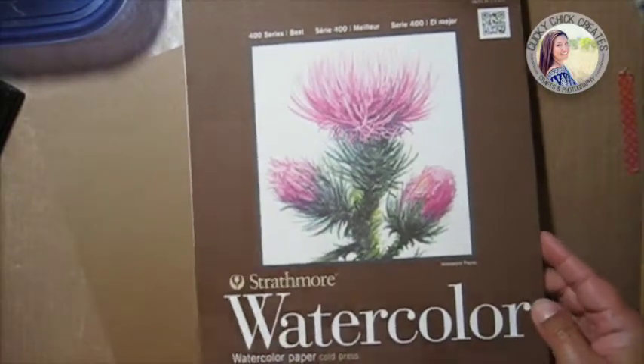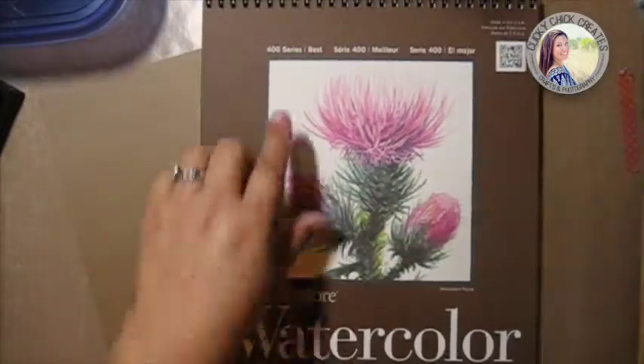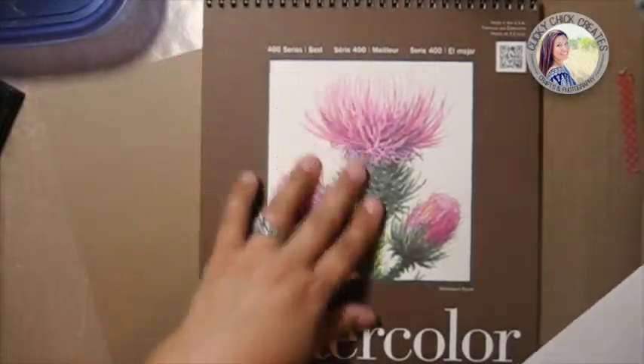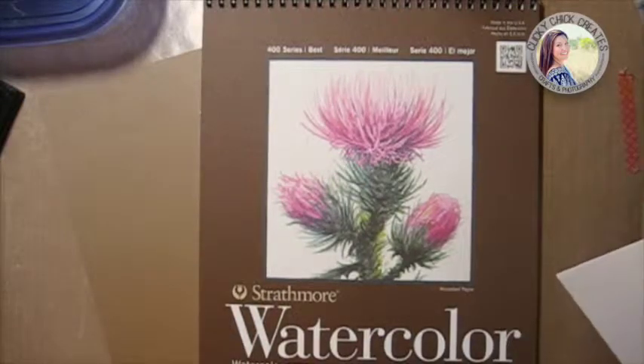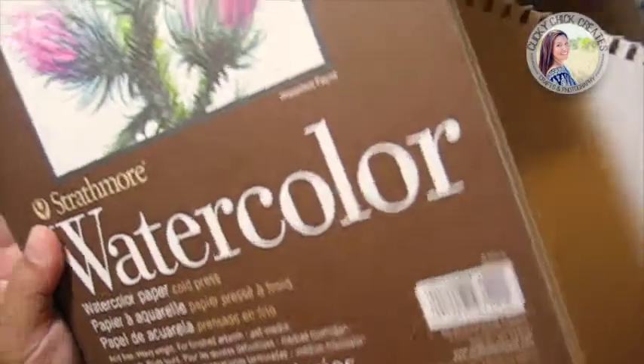The first thing I'm going to grab is a piece of watercolor paper. I really love this weight — the 400 series — and the weight on it is 140 pounds. I usually wait and stock up on their buy one get two free sale, so that's always fabulous.